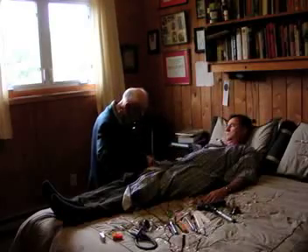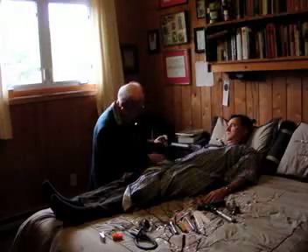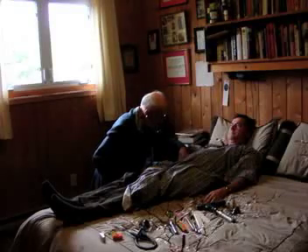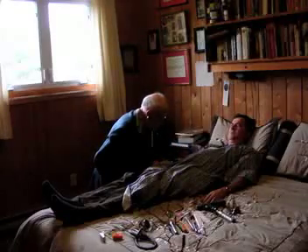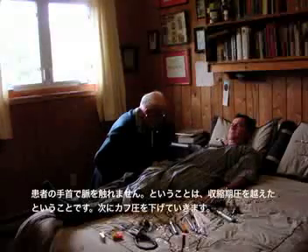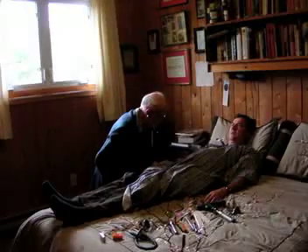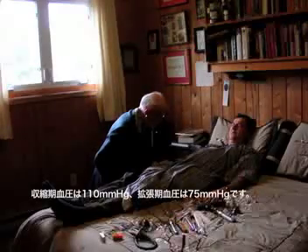I'm going to bring your arm down. There's no pulse, so I'm above the systolic pressure — now I'm letting the pressure down. Systolic pressure is 110, diastolic pressure is 75.